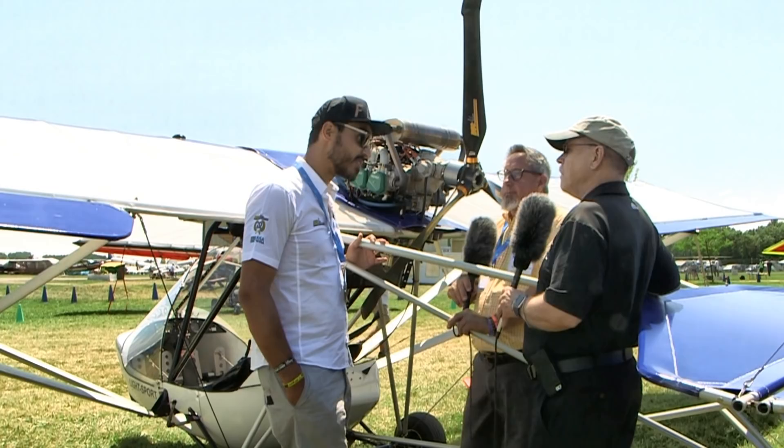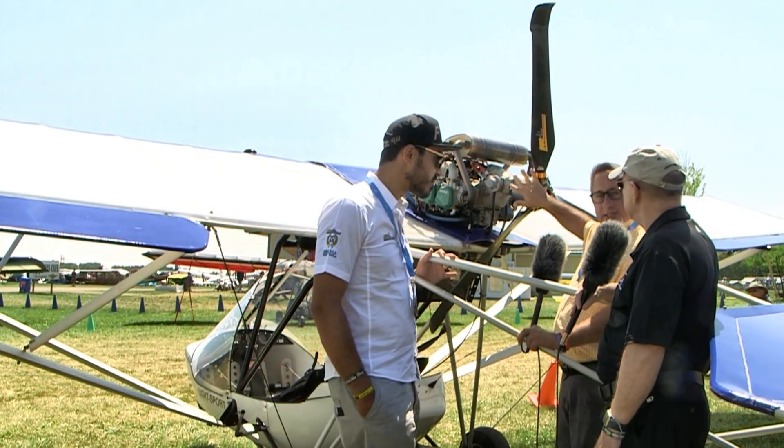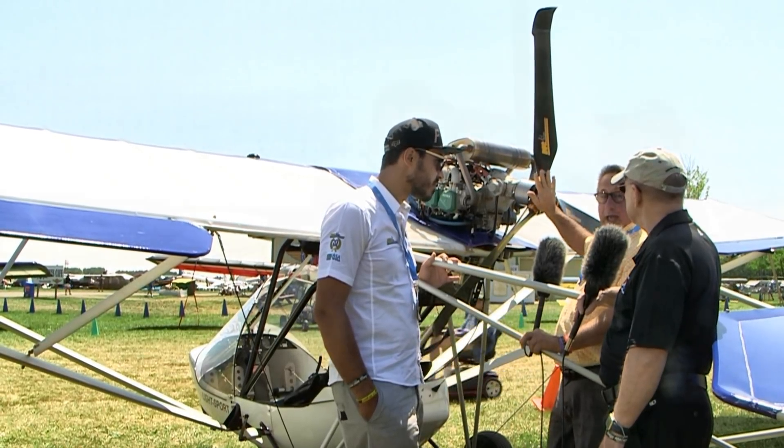I'm beginning to get a picture about why people like your prop so much, Michael. Everything he supplied went together just like he said it would, and I'm really happy with the propeller — thumbs up.